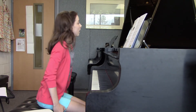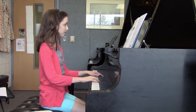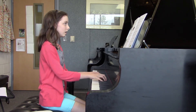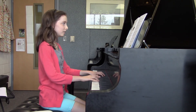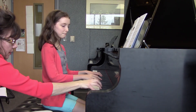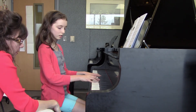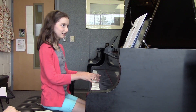Wherever you want to take it from, it's fine with me. Is there a reason why you get to the G — just unlock your forearm. Yes. Do you feel that? Yes. You're all locked up. There you go.